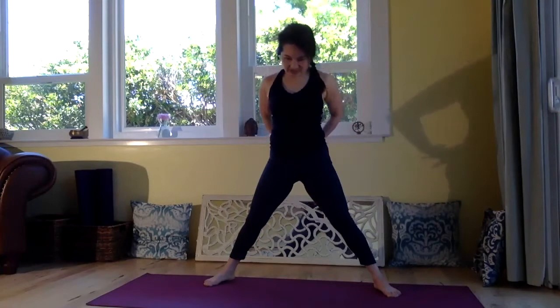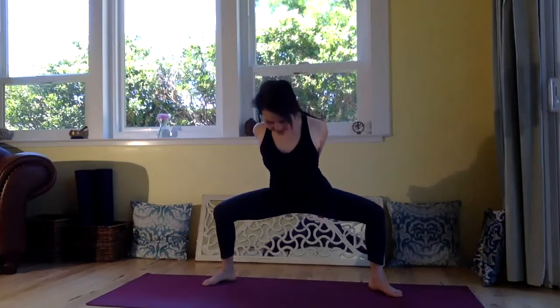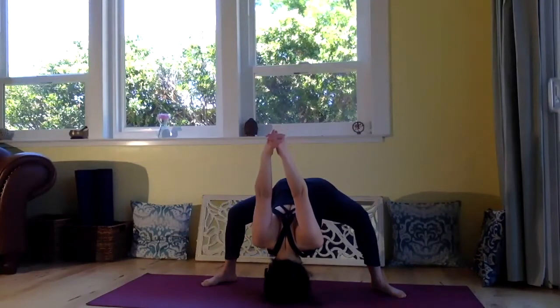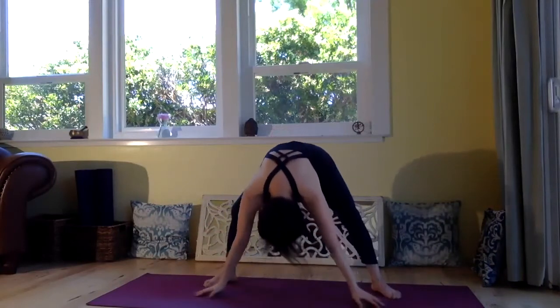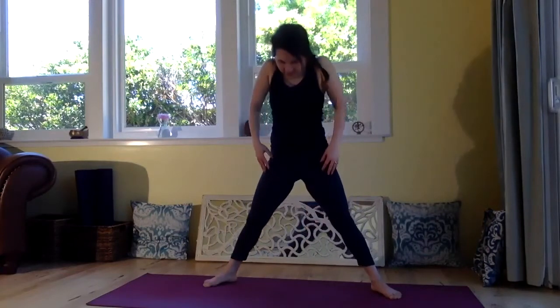Let's do one more time. Hands behind you, inhale, open the shoulders and look up. And exhale, bend your knee first — knee and toes go the same direction — and feel the inner thigh stretching in the groin. And exhale, drop your hands down. Inhale, lift your shoulders up. And exhale, drop your hands down. Inhale, roll yourself up to stand. And exhale, roll your shoulders back and down. Wonderful.